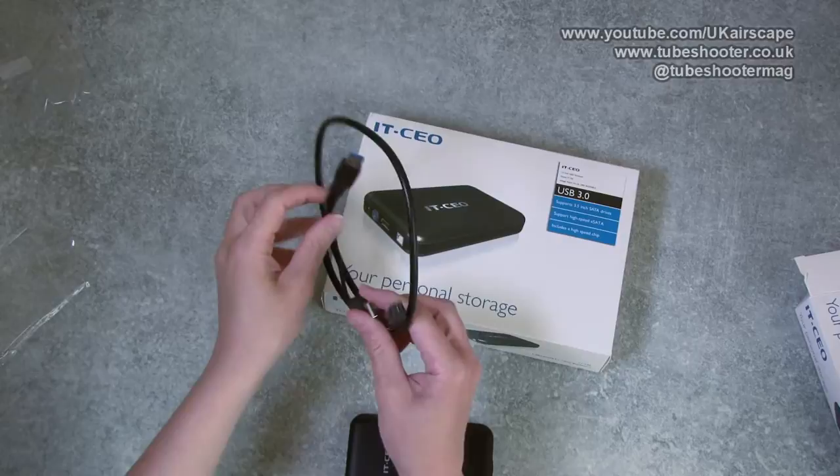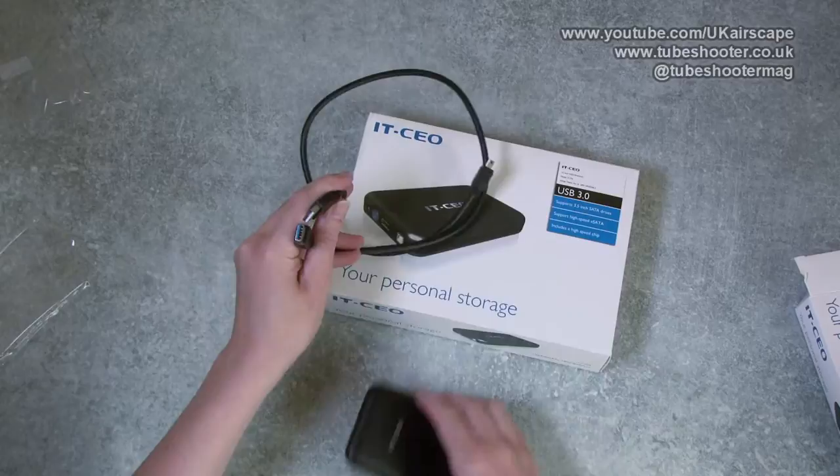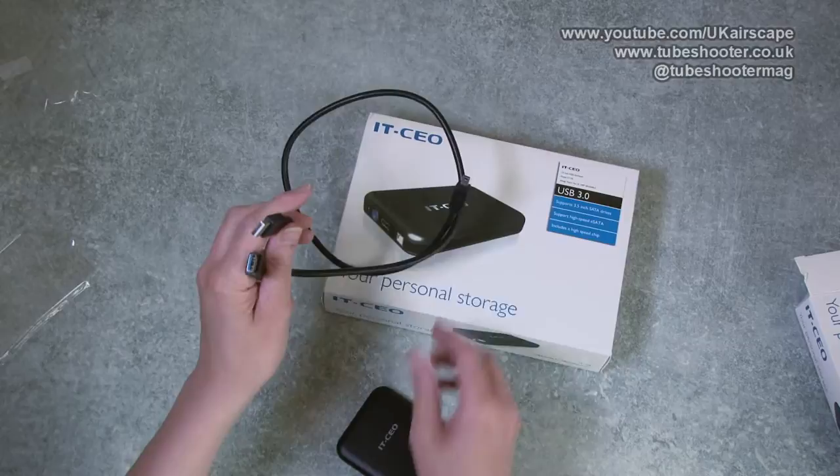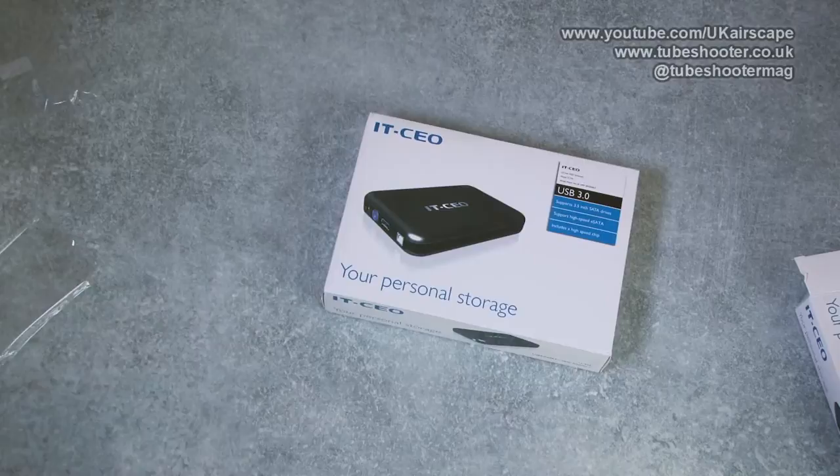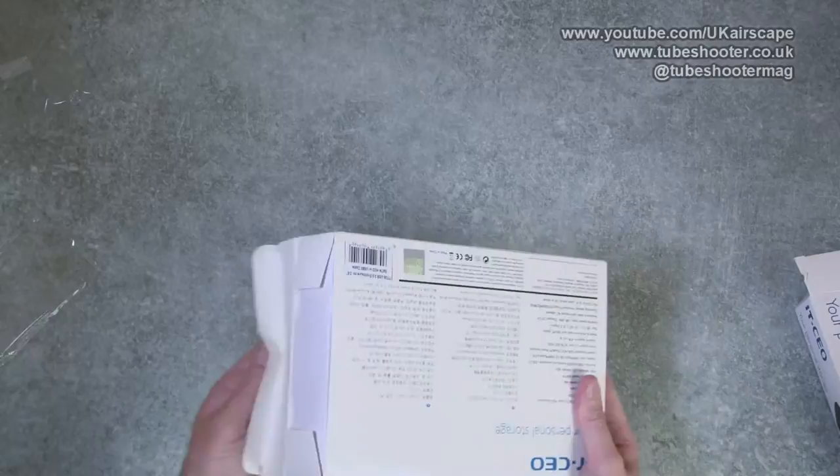I've just had a read of the instructions and they're saying that the reason it's got two USBs is to ensure that your drive gets enough power. They actually suggest you plug both of these into USB slots on your computer to make sure the drive gets enough power. I would imagine you could try it with just the one, and if it doesn't work then plug in the other one as well.